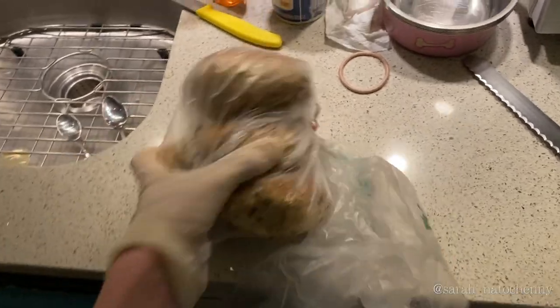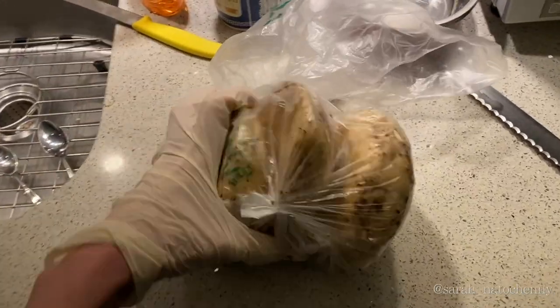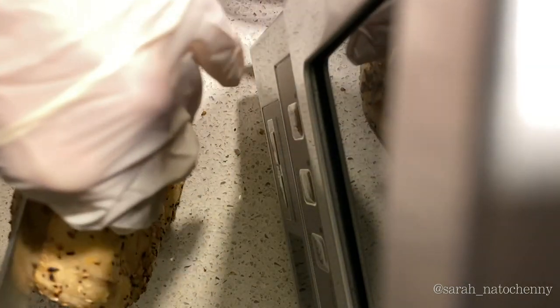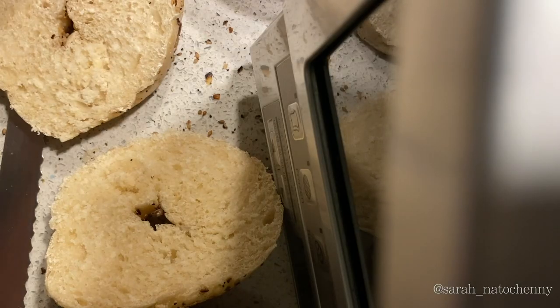If they don't bounce, they're not fresh. These were bought two days ago, they're not good. You're gonna want to cut them right on the counter, so you ruin your mom's counter. By the way, these are quartz countertops so they can withstand any knife.